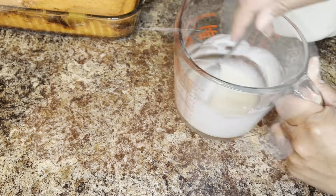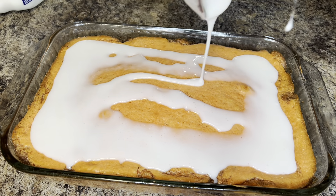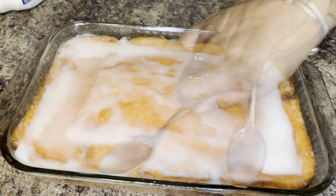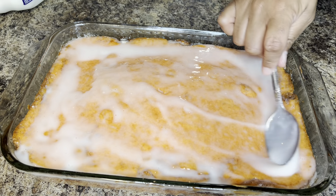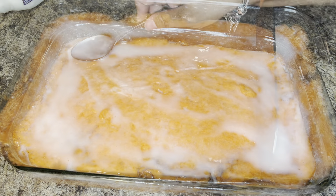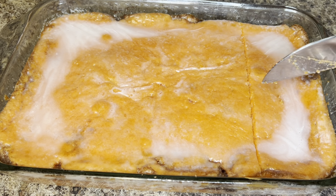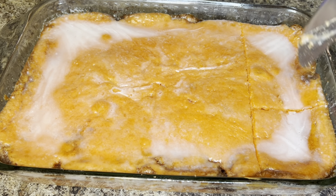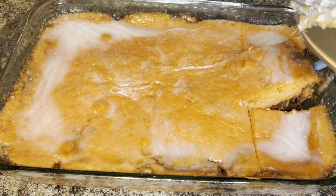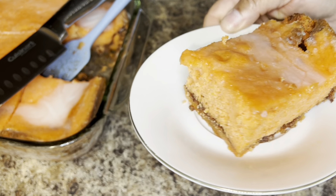Go ahead and pour your glaze over your hot cake and spread it evenly with a spoon or spatula — your cake is completely done. This cake is really good, I think you and your family will enjoy it. It's perfect for the upcoming holidays. The use of the sour cream and the sweet potatoes really does make this a moist cake — it is very good, a must-try for sweet potato lovers.